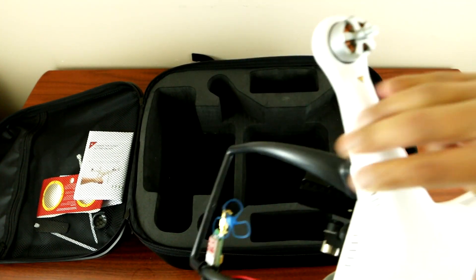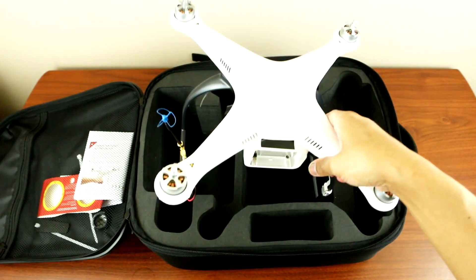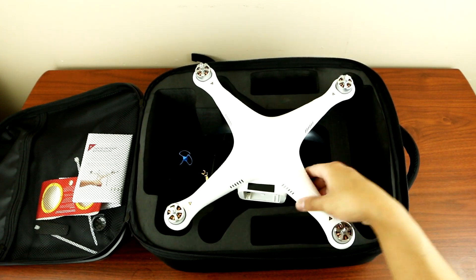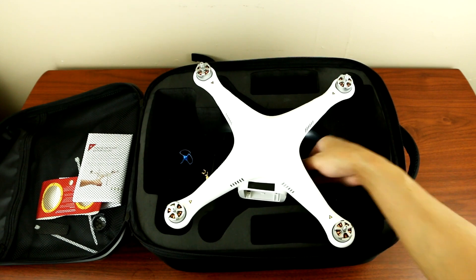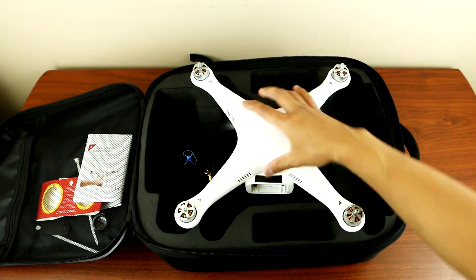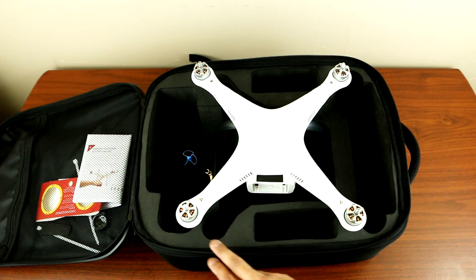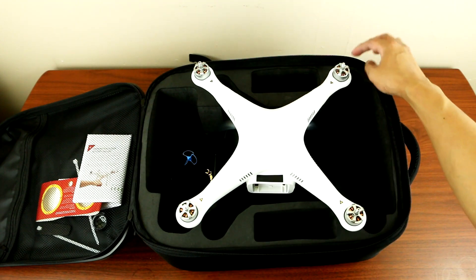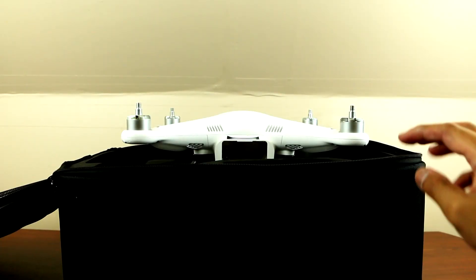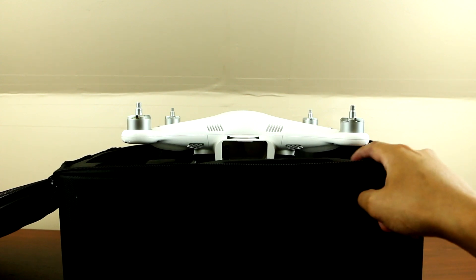The best solution would be to place the Phantom right in the middle. That's the best way to fit your Phantom. As you can see, the Phantom is higher now, so we can't place it exactly where the cutout is. The Phantom is much higher, so it's not flush with the bag. Let's close it up.